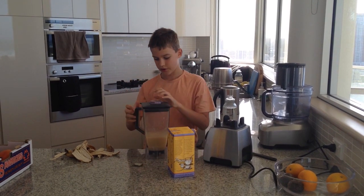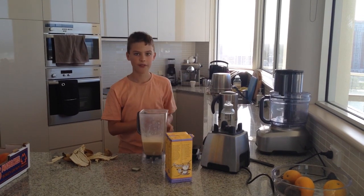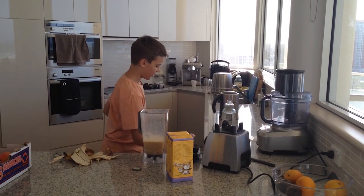You can also make a sort of frozen kick shake by putting frozen bananas in. It turns very creamy.